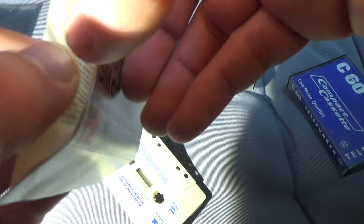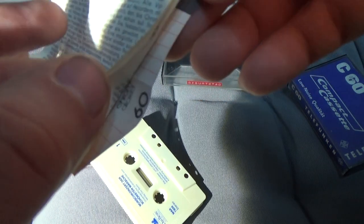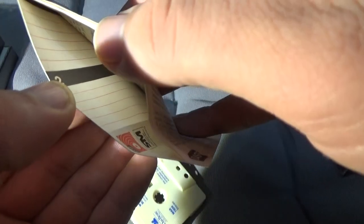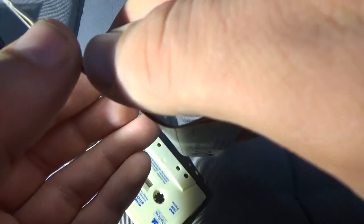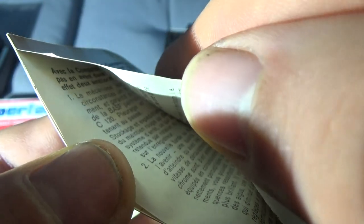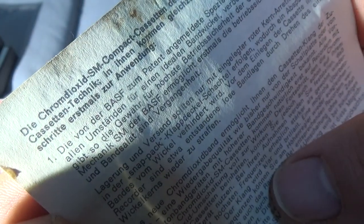It's very interesting. For the first time in my life, I saw this clip off. It's like a passport or something — like a passport, I think so. I think it's a passport or ID, or a manual or something.